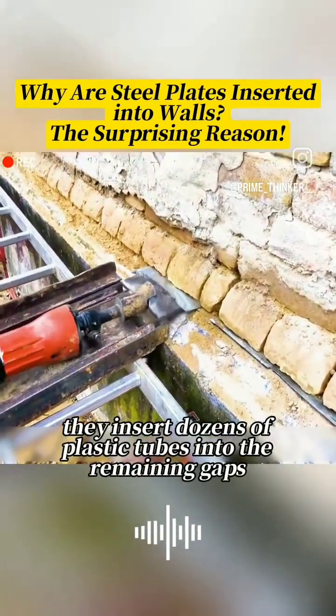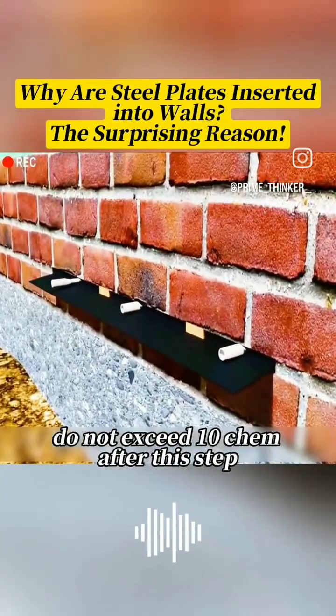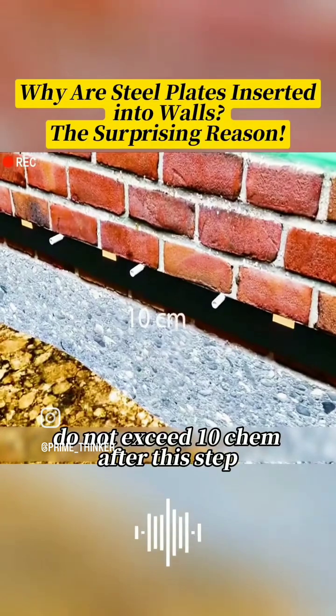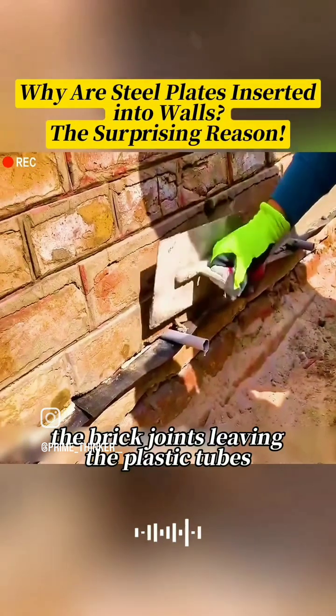Then, they insert dozens of plastic tubes into the remaining gaps, ensuring the gaps between each tube do not exceed 10 cm. After this step, they use cement mortar to smooth the brick joints, leaving the plastic tubes exposed.